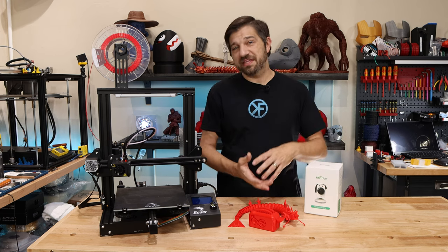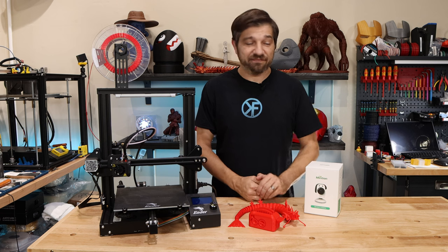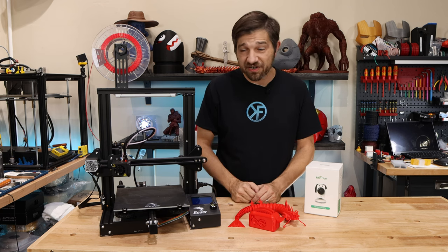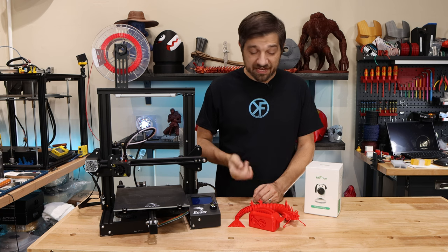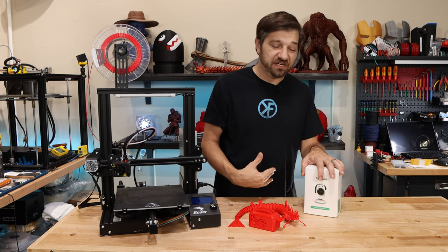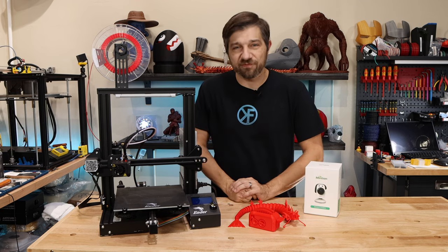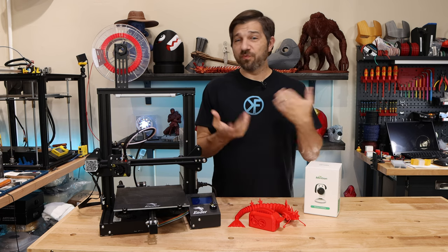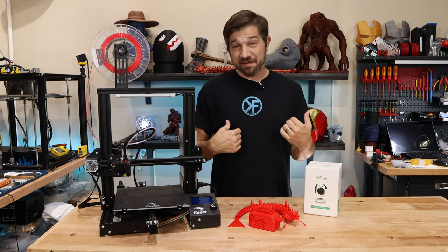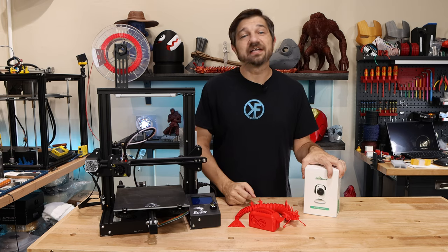We're going to take a look and see what it comes with, see how easy it is to set up, and I'm just going to give you kind of a man-on-the-street view of how this works. I'm going to take these two prints here and see what they look like in comparison to the two I've already got here on the table. If you're new here, I'm Chris, this is Kersey Fabrications, and today I'm taking a look at the Mention Beagle camera. Let's get going.